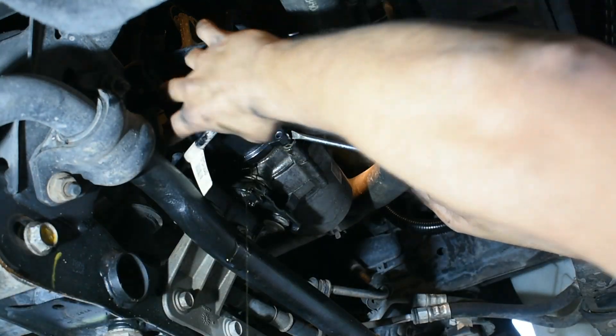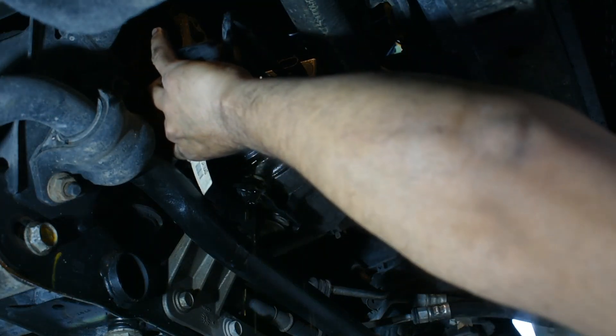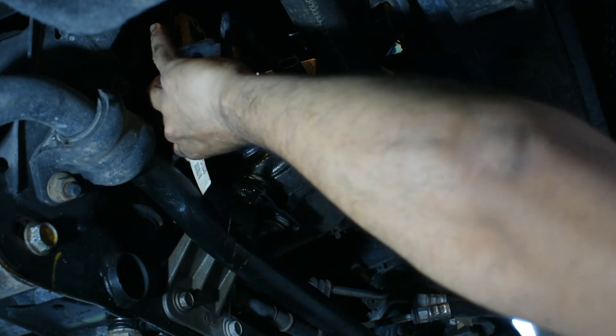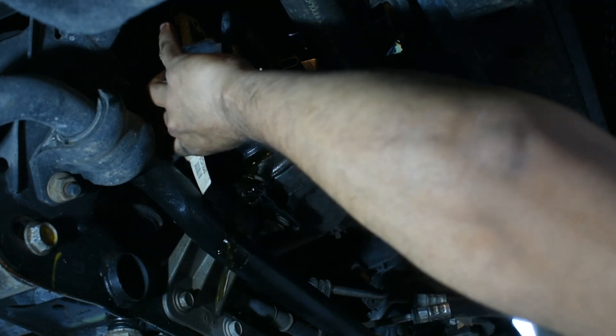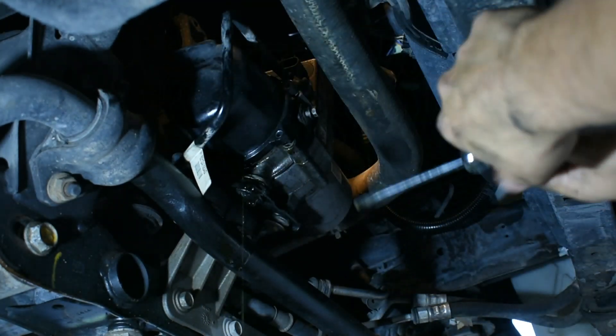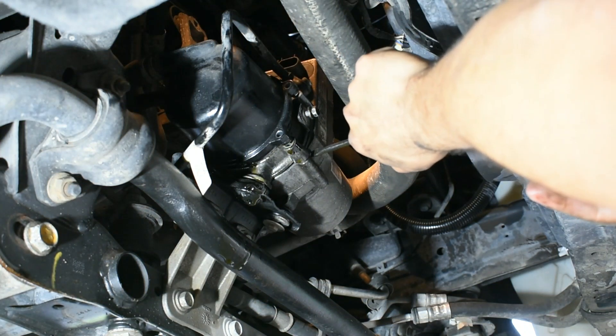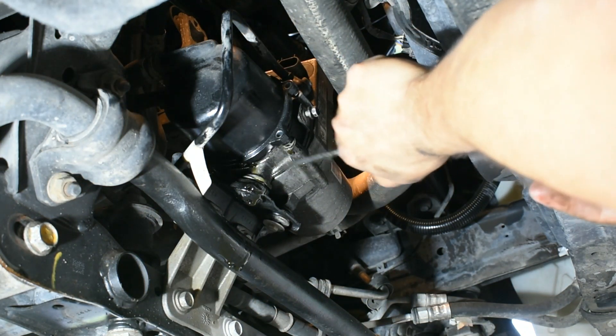There you go. Make sure you have a container ready because there's going to be some oil dripping. There are two seals — the big ones — one here and one here. We need to replace both of those.